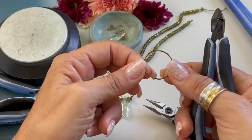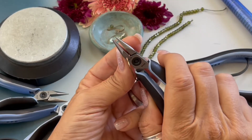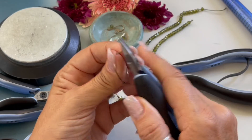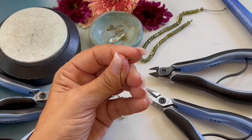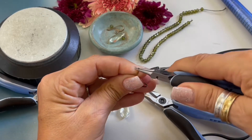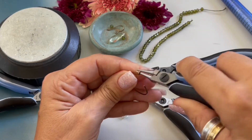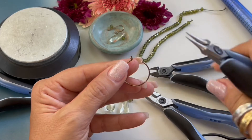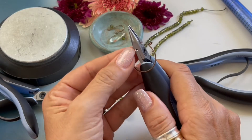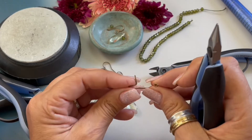Let's grab our chain nose pliers and place them right about there with just a little bit of the end, and I'm going to bend that wire to the side. Now I'm grabbing my round nose pliers, placing them right about there, and we're forming a simple loop by rolling the wire towards us. If it's distorted we'll come back and fix that later. Back to our chain nose pliers — coming over to the other side, leaving a little tail, and bending that wire to the side.